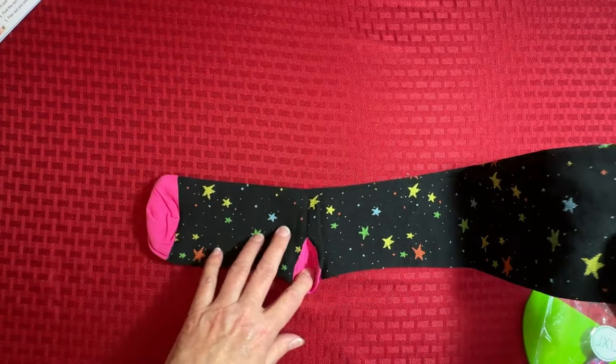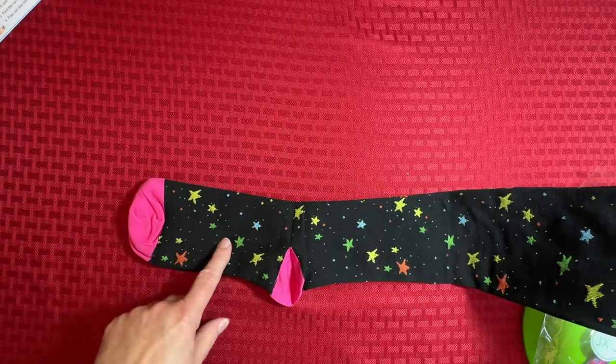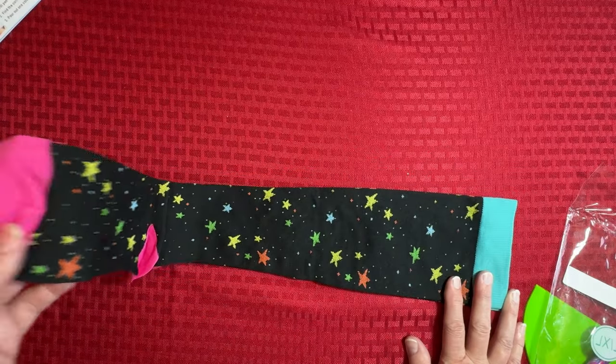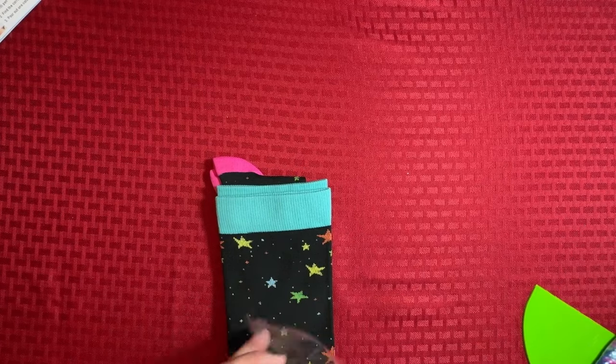You guys are going to love this because I talk about this all the time — these are the socks. I've ordered a couple pair, and these are compression socks. Remember I told you I had a little bit of edema or swelling in my feet and ankles — the compression socks really help with that. They're super expensive normally, but I'm thinking these were like $3 or something like that, and they have worked really well. I really like the star pattern, so I got those.